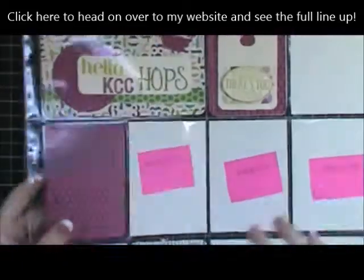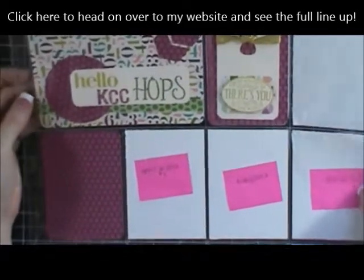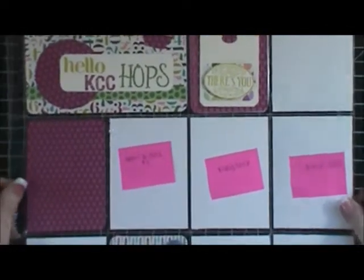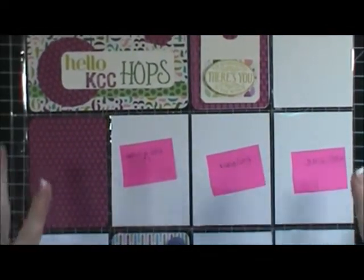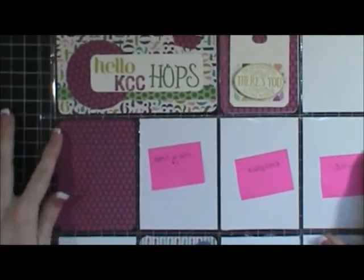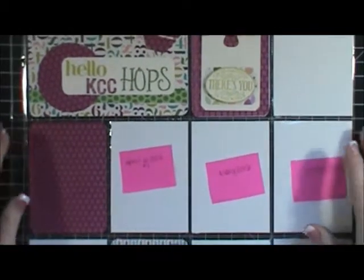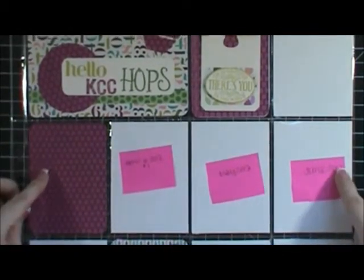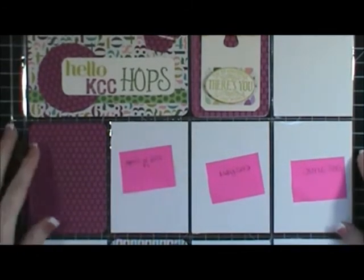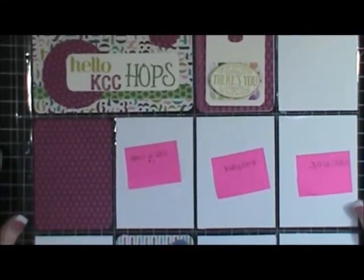This was a lot of fun to do. I'm really excited to stick this in my Loving Life album for this month. I just want to say a big happy birthday — happy one year! We all officially got it together and started in July, so officially happy birthday to everybody in the hop. Please head on over to my website for photos and details, and to see the lineup and hop along to everybody else's blog. Thank you guys so much for coming by today and I will talk to you later.